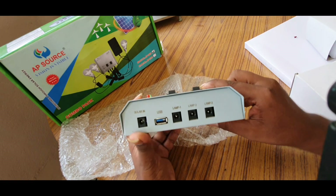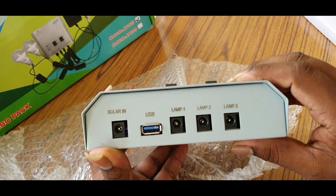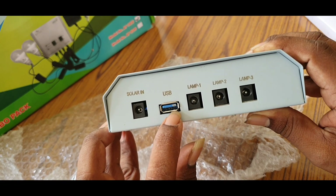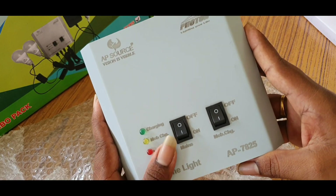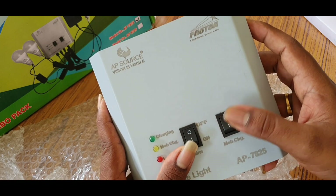This is the solar panel. This is the USB charging port. This is lamp 1, 2, 3 — there are three lights. This is the main switch. This is the mobile charging — on and off.